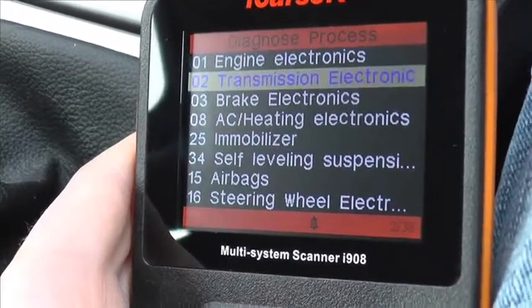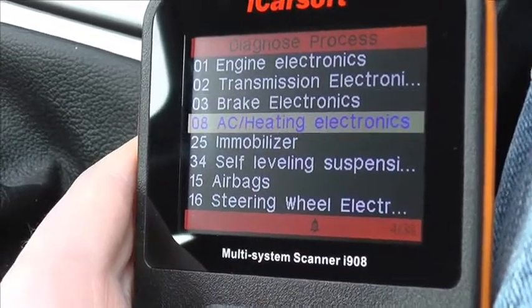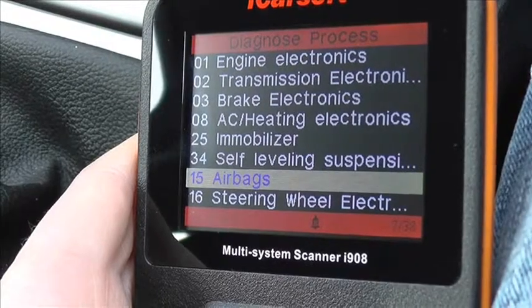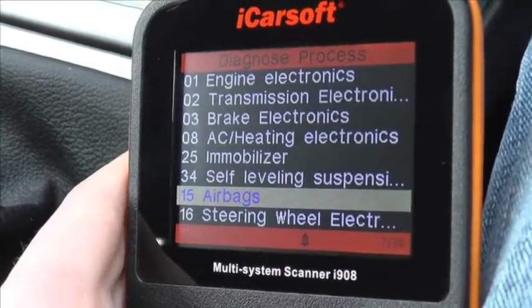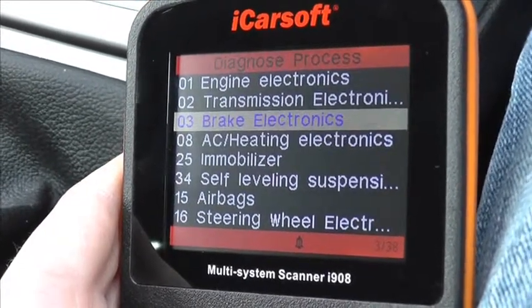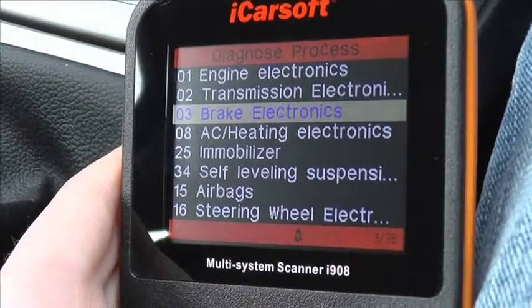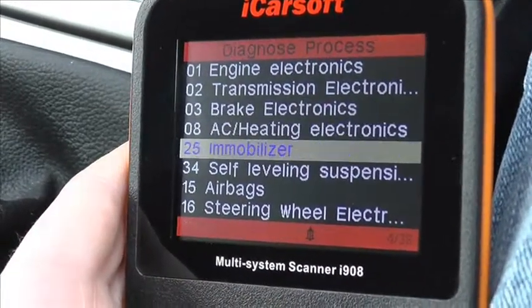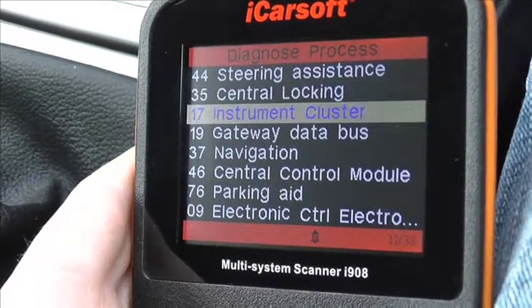The main modules, as you can see, include the engine — that covers petrol and diesel — we have transmission, brakes which is the ABS system, and the SRS airbag system. There are a lot more modules covered: the immobiliser, heating, steering wheel, power steering, and we'll scroll down just to show you what other modules are covered. There are a lot of modules covered within this kit.